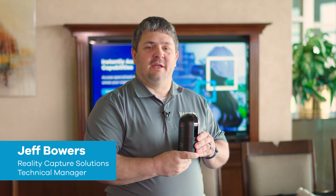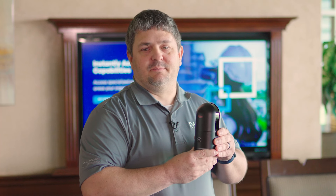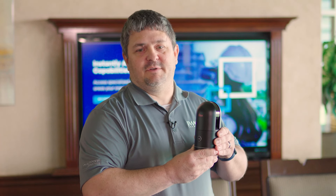Today, I'm going to be demonstrating the infield practices of the BLK360 G2 unit. Whether your team is new to RealityCapture or already experienced in Leica technology, it's important to have an understanding of this workflow.